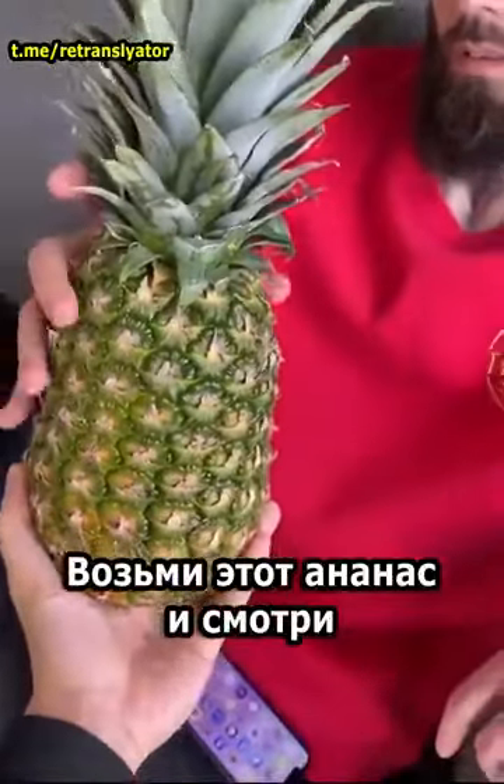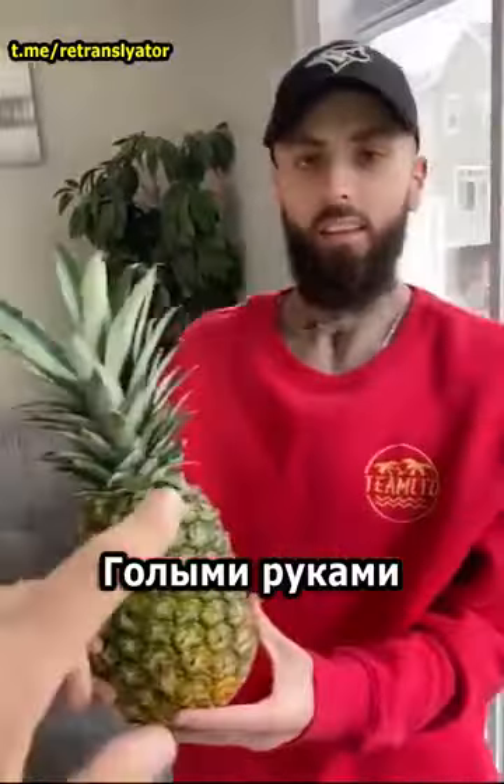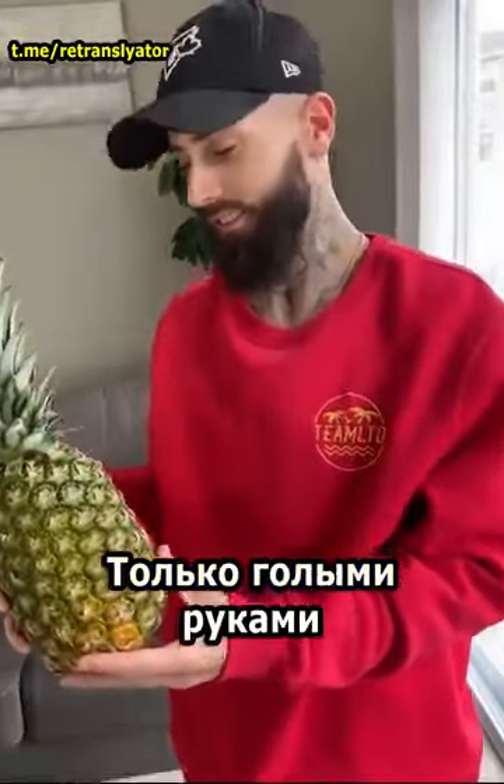Hey, stop stop stop. Take this pineapple. Watch this. I'm gonna show you how to really open a pineapple with your bare hands. My bare hands. We're gonna do this with your bare hands.